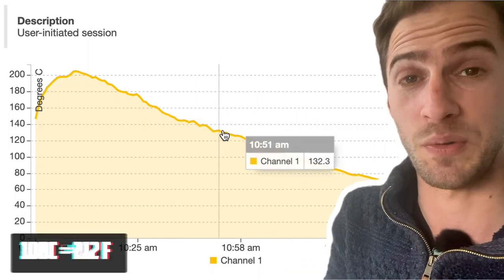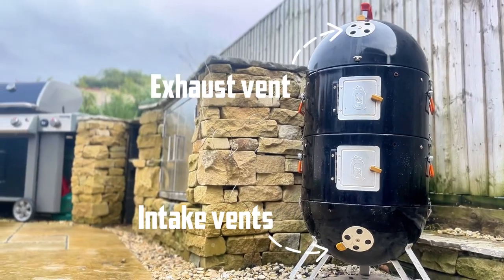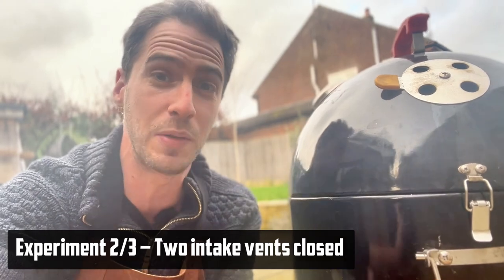Let's now have a look and see what happens if we close down some of the intake vents. This smoker has three intake vents and one exhaust vent, so I'm going to close down two of the three intake vents. We still have airflow going through the smoker but much less.